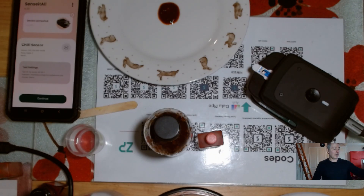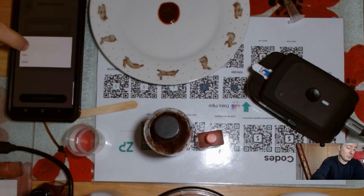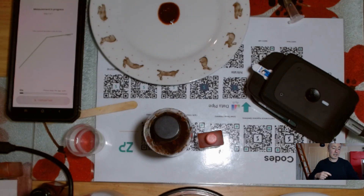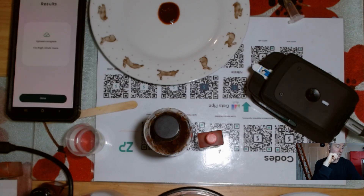I'll hit continue, make sure I choose one-in-100, and go start measurement. Off it goes. I can see that peak has decreased in intensity but it's still quite intense. We'll see what the app says when it's finished — it says 'too high, dilute more.' So we did one-in-ten, one-in-100, and it's still too high.